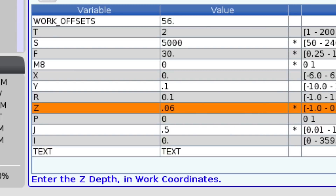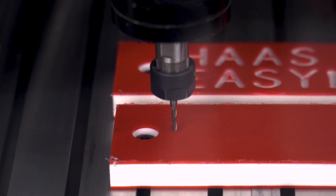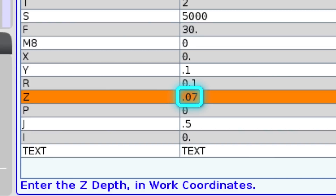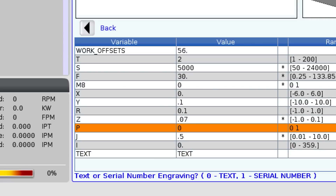Now it's asking for my Z depth — how deep do I want to cut? I know that the red plastic on the top of this part is 50 thousandths deep, so I'm going to give it a value of maybe 70 thousandths so we cut down below into the white. We can do either text, serial number, or a specific number.